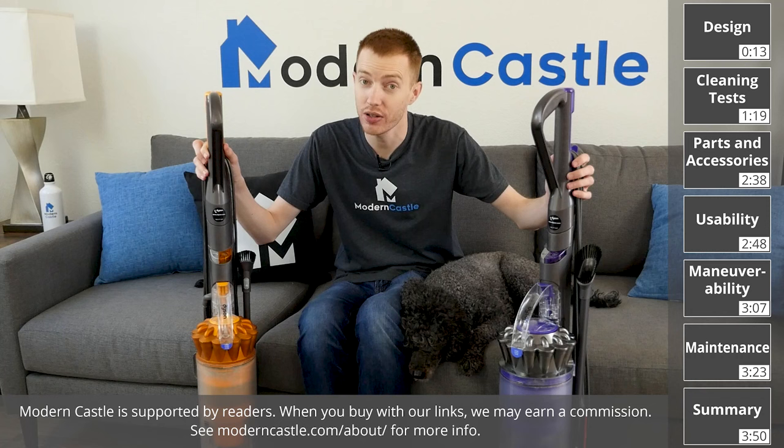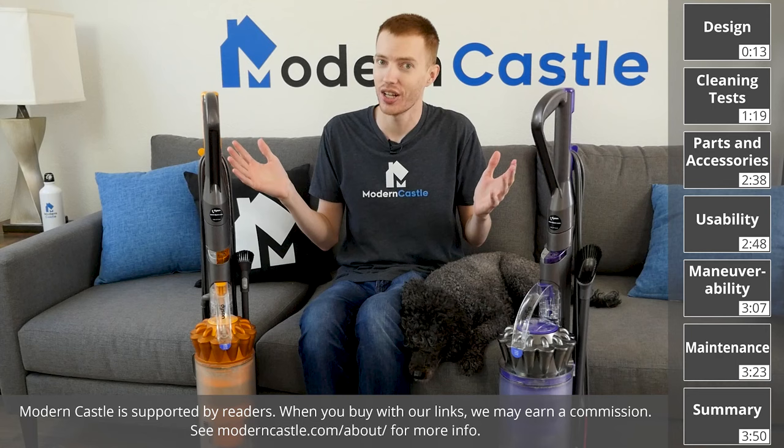Hey guys, Derek here from Modern Castle. The Dyson Ball Animal 2 and Dyson Ball Multifloor 2 are two of the most popular vacuums on the market. How do they compare and what's the difference? Let's go ahead and find out now.